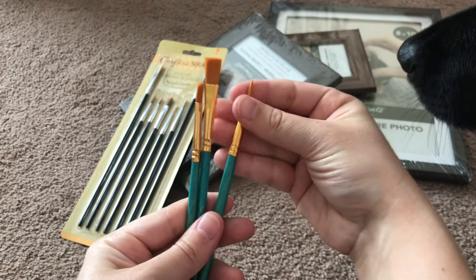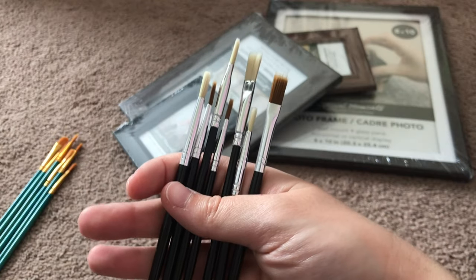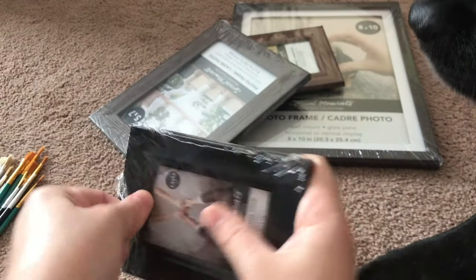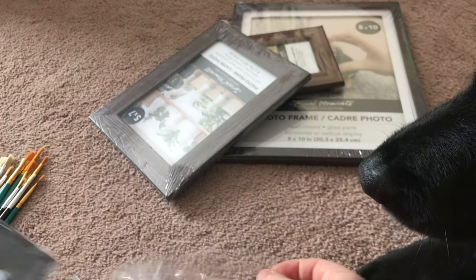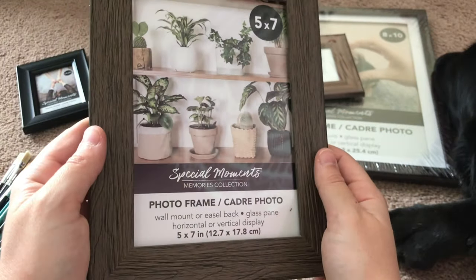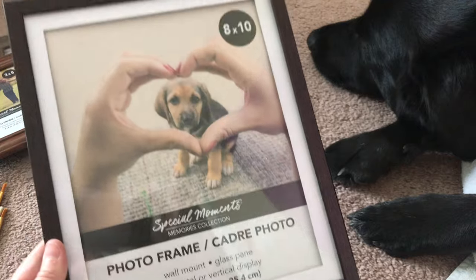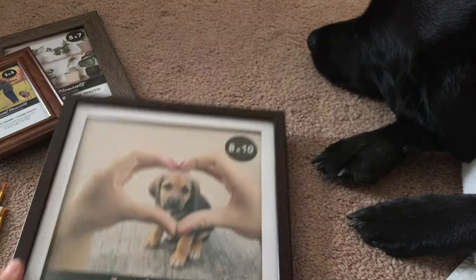Whenever my dog hears a wrapper sound she is immediately interested — it's so cute. After unwrapping and inspecting the brushes, I started opening up each of the frames, and more wrapper sounds means more dog nose in the frame. I chose some classic black frames and more woodsy frames like you saw in the Dollar Tree clips.